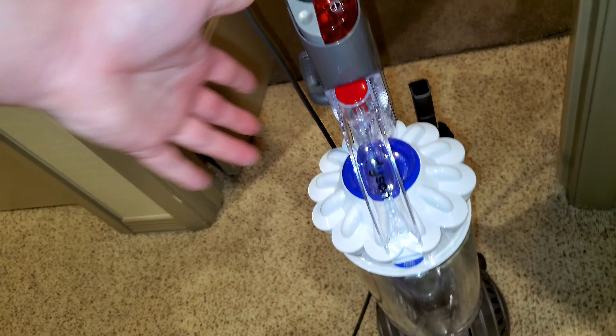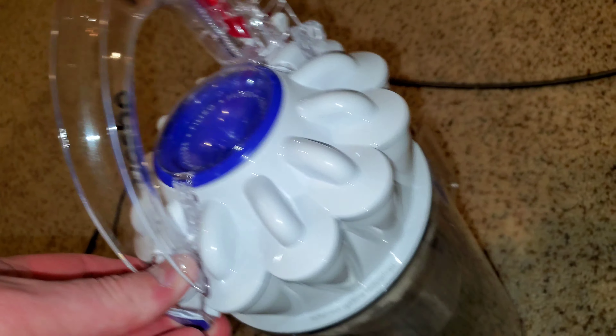Let's check how much dirt we picked up. My hand is getting tired from holding the camera. Oh my goodness — that carpet was extremely dirty. Look at that — a lot of hair, sand, and dirt. Let's check the filter just for the heck of it. The top is clean and the inside is clean. The cyclones are doing their job and keeping the filter nice and clean.